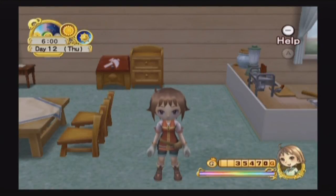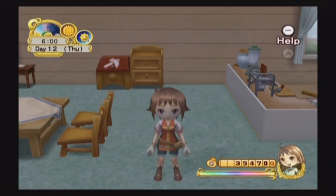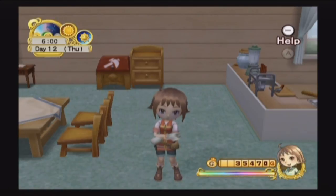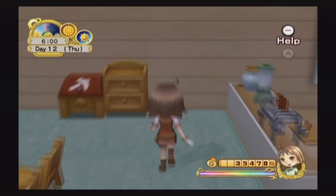Hello everybody and welcome back to Tree of Tranquility. It is the twelfth day of summer. It's been about five days since the last recording and I have been relatively busy. I wanted to hold off on an update for a few days, but as we leave the house we're going to get a visit from Hamilton who has some information for us, and I do have a couple of things to update everybody on.